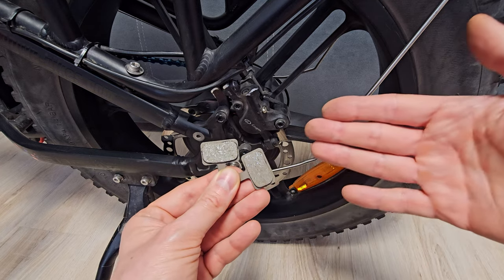Replacing brake pads is super simple. You just need new brake pads, pliers like this, and allen keys.